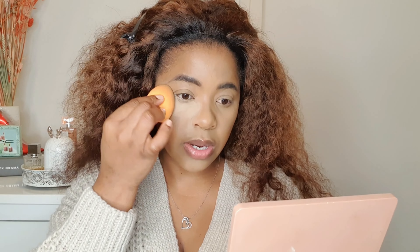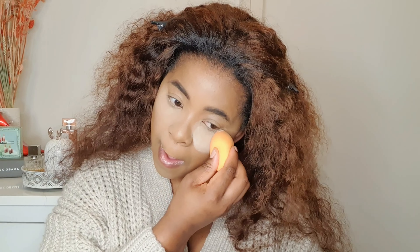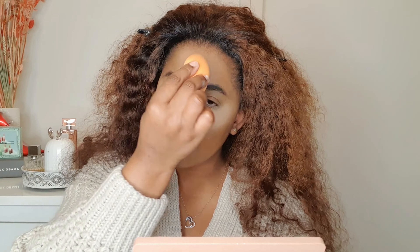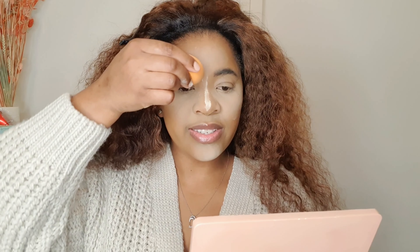I just put that much and then I'm going to blend. I'm going to blend using this Real Techniques blending sponge and I'm gonna start here — just blend. Okay, I like that brightening effect it gives.